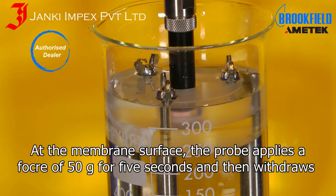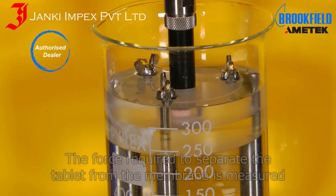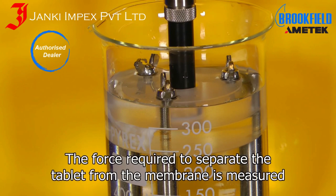At the membrane surface, the probe applies a force of 50 grams for 5 seconds and then withdraws. The force required to separate the tablet from the membrane is measured.